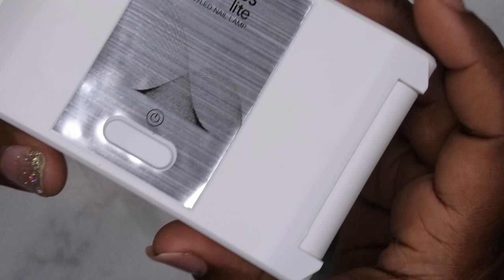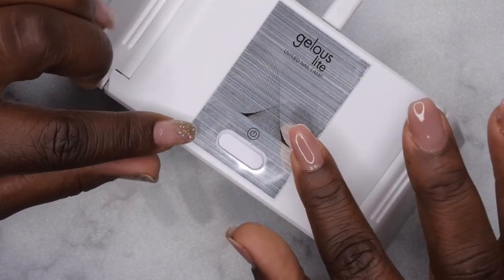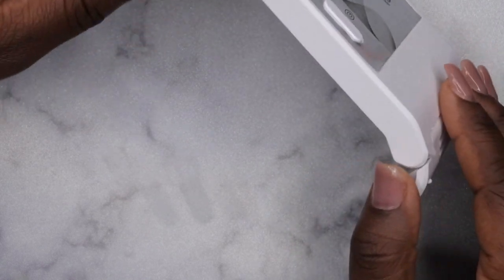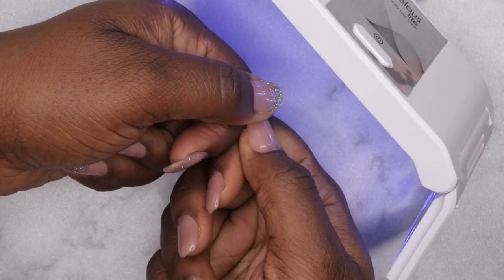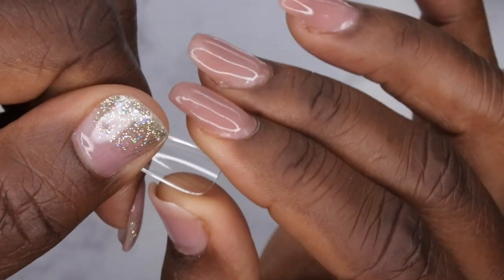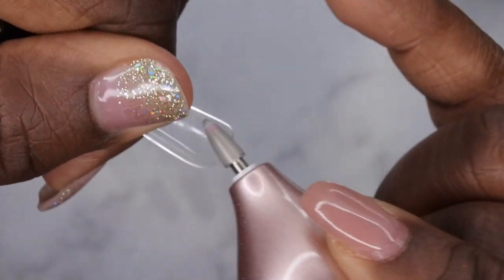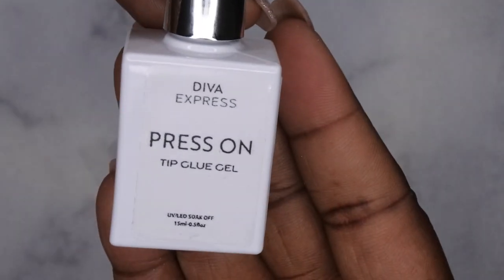I'm going to use the Jealous Light lamp for this video to really showcase all the products in the kit. Typically I like to use my rechargeable gooseneck lamp, but I'll show you all how to do it with this lamp. I tilt it to the side, turn it on, apply my nail tip, and hold it underneath the light. It's not super convenient compared to a gooseneck, but it's a good alternative. First, take a full cover tip and etch the inside for better adhesion — it's not necessary but it helps.